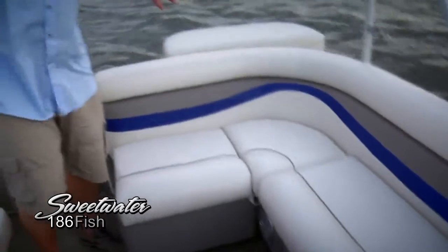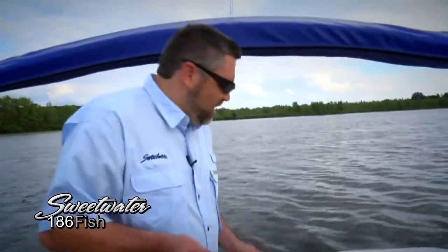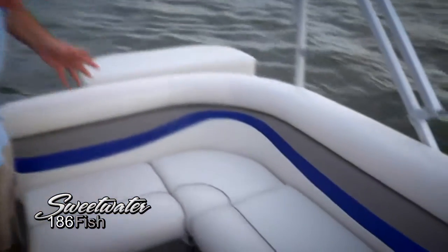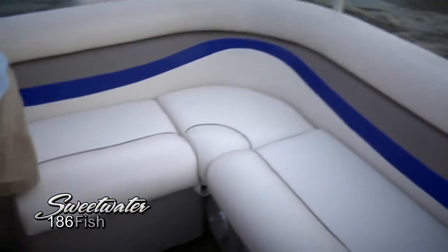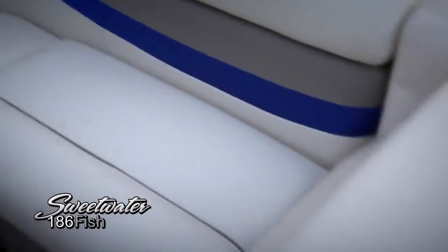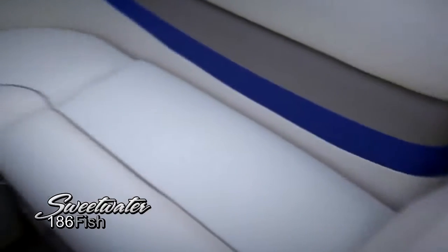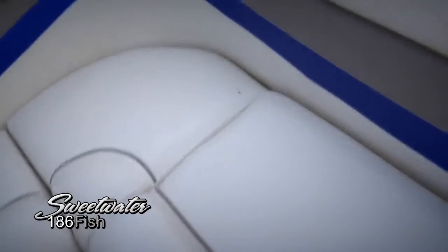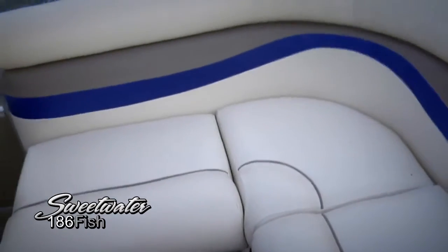Moving to the rear of the cockpit on this 186 Fish, we've got a nice big L-shape lounge with GX-40 upholstery — nice heavy-duty upholstery that's going to last you a long time. Beautiful contour design in a few different colors. I think it really stands out and is certainly going to hold up as a nice looking design for years to come.